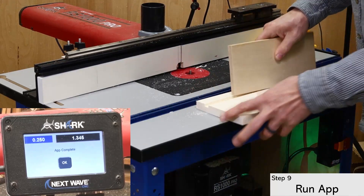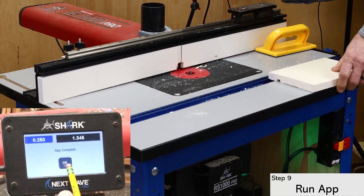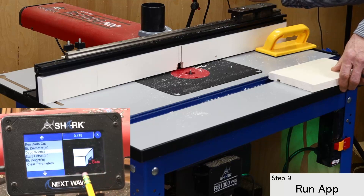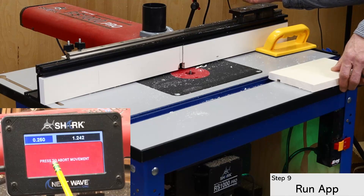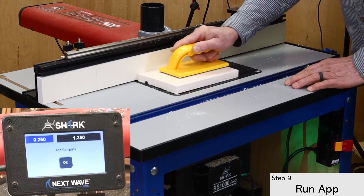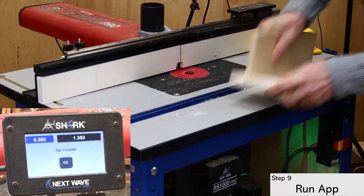Now you can check the fit, which in my case proves to be too snug. To loosen the fit, I simply go back into the app and add some width to the dado. For this dado, I'll start with an additional five thousandths. I then go back to the app and click through to the last cut, since that's where the five thousandths is added. It's still too snug, so I'll add another five thousandths.